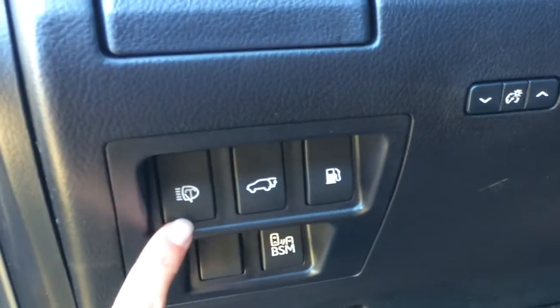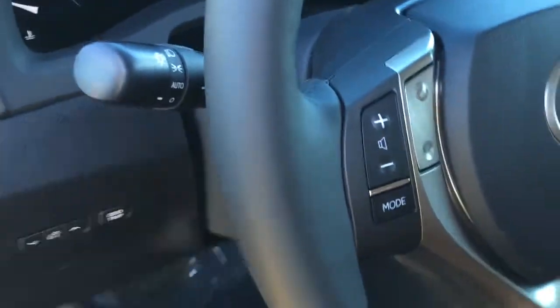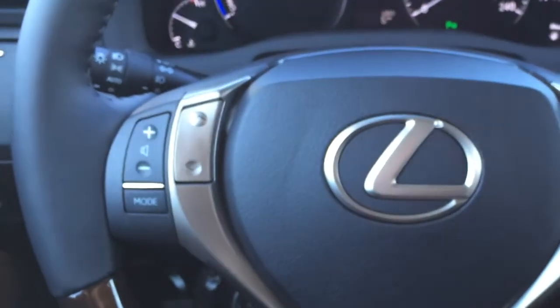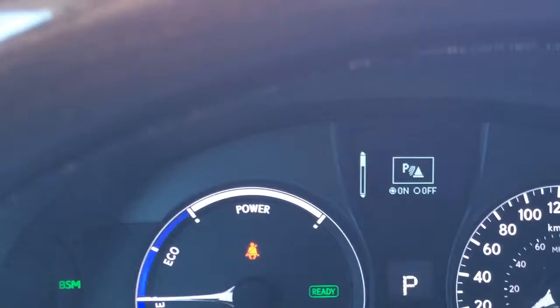You have your blind spot monitoring button there. Headlamp washers, trunk and gas cap release. You have odometer trip, and this is the power-tilted steering wheel — it's leather inward wrapped. You have your audio controls, Bluetooth, cruise control, and then buttons right there for on the dash.